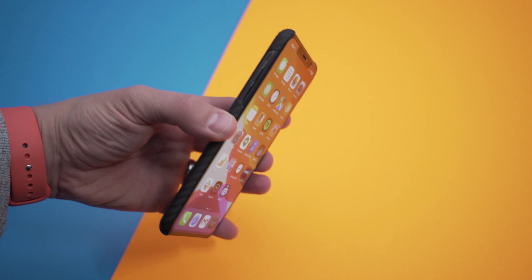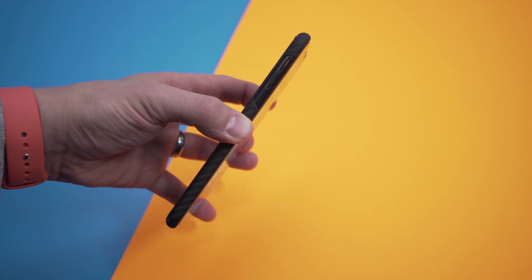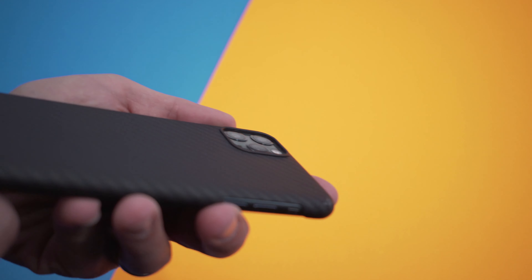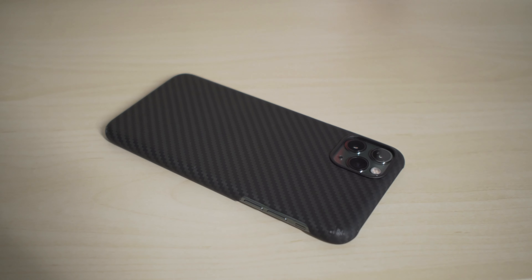I would use this with a screen protector — I have one on there right now — because the case doesn't offer a lip at the front. Where it does offer a lip is around the camera, so there's a little bump out to keep the lenses from getting damaged.